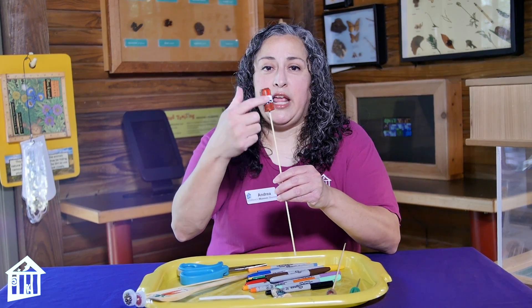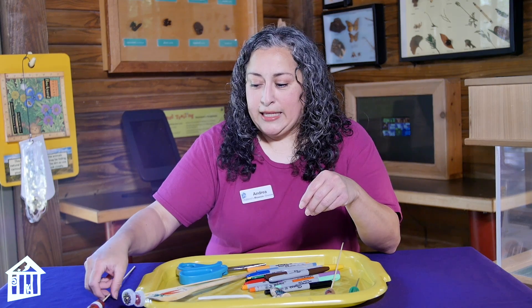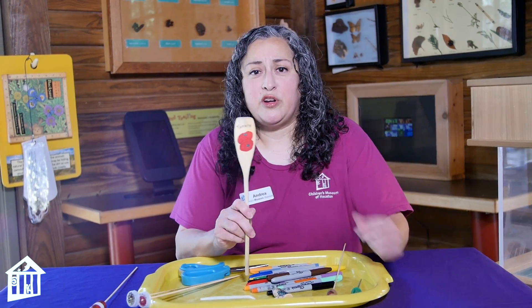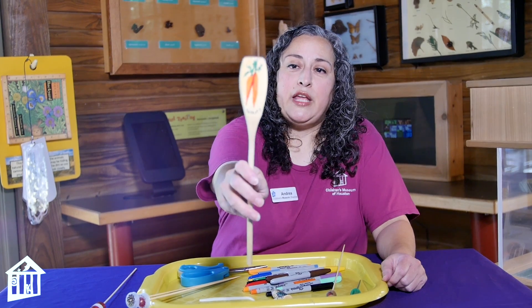You can also just put the name of the plant or you can do a drawing of the plant. I like the idea of recycling, so when my wooden spoons start to get kind of ugly and I'm going to throw them out, I save them for something like this. This is one that has carrots on it.